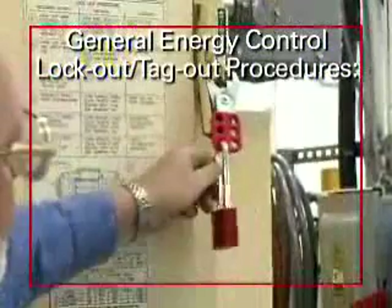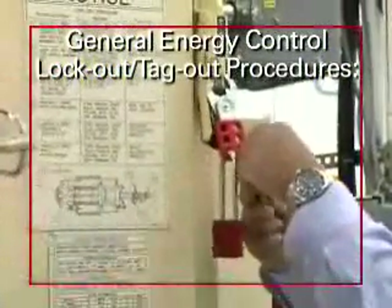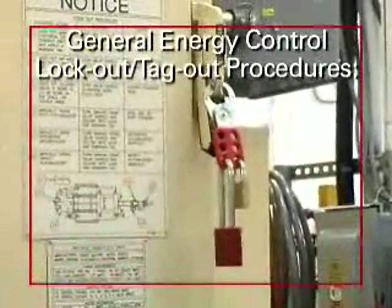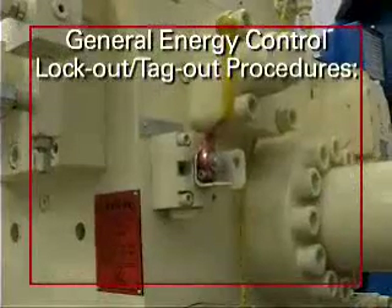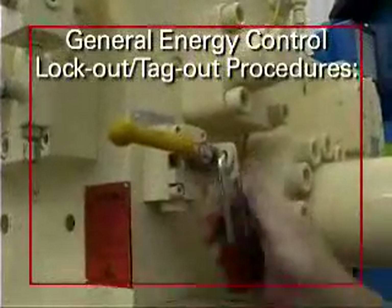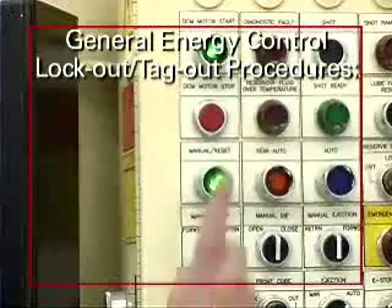Step 5 — if the maintenance procedure involves more than one person, each person must place a personal lockout or tagout device on the energy isolating device. For multiple locks, a multiple-lock hasp must be used. Step 6 — make sure all personnel are not exposed to potential injury from the equipment. Step 7 — check the zero energy state of the equipment by attempting to operate it to ensure that it will not operate, then return all controls to neutral or off.